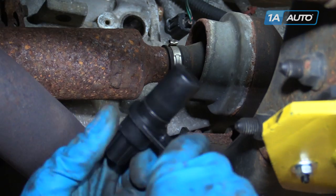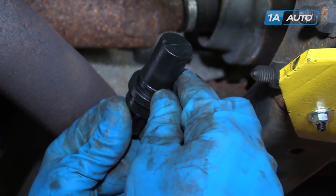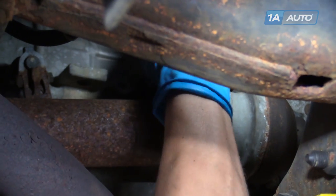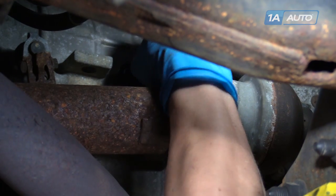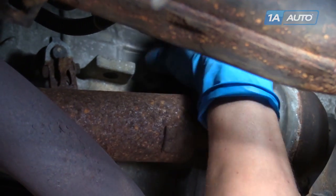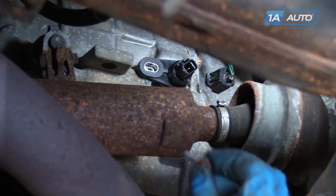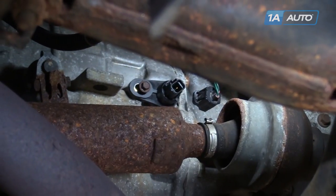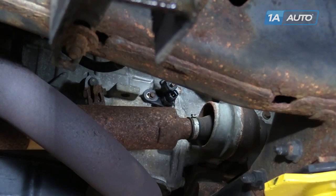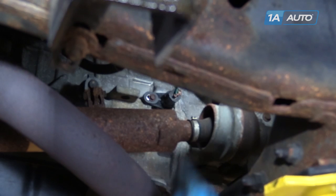Here's the new speed sensor from 1AAuto. If you want, you can put a little transmission fluid around the seal here to make it slide in a little bit easier. You can insert it right back in the back of the transmission. Wiggle it back and forth until it snaps into place. Then put your 8mm bolt back in and tighten it up with your 8mm ratchet and socket, and then just put the clip on and lock it in.